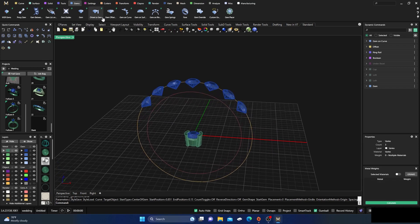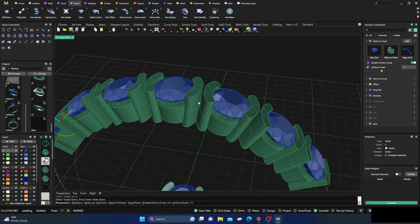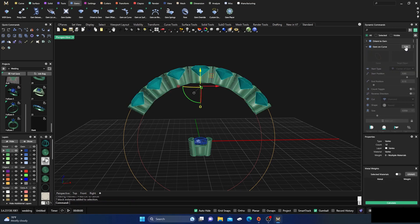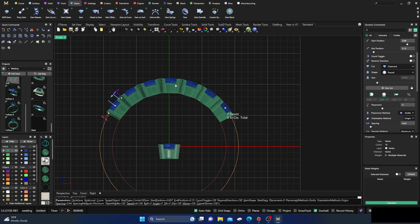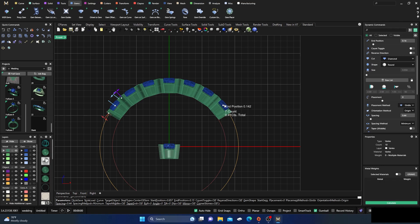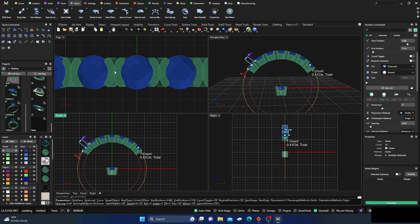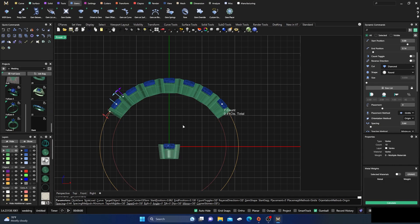We have our gemstones out with a little spacing in between. Let's see how it lines up — we can always readjust; that's the fabulous thing about Matrix Gold. I'll go to Orient to Gem, select our base gem down here, select the objects to orient — this item here — hit enter, select our target gems up on the rail, and hit enter. We have a little spacing problem, but no big deal. I'll select those gems, go to edit, bump this one in a little in the front view, trying to keep the stone close to center, and we get a nice little overlap.